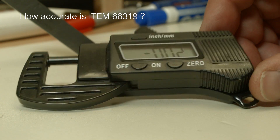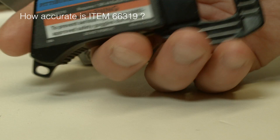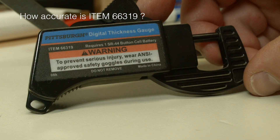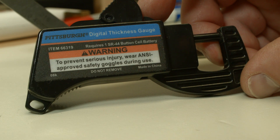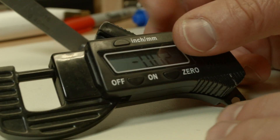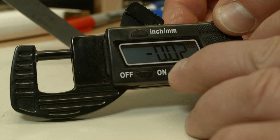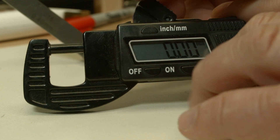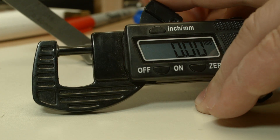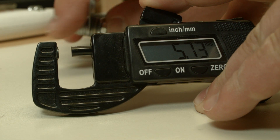Today we are going to find out how accurate item 66319 is. That's a digital thickness gauge made completely out of plastic. It can do inch and millimeters — I have it set to millimeters. I zero it out, and then I put a feeler gauge in the middle here, in between, where we measure.